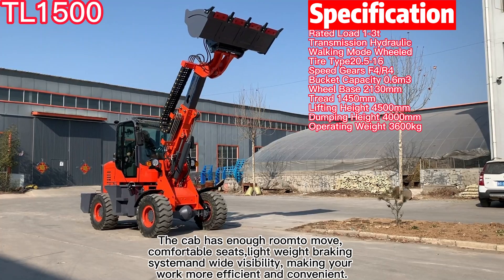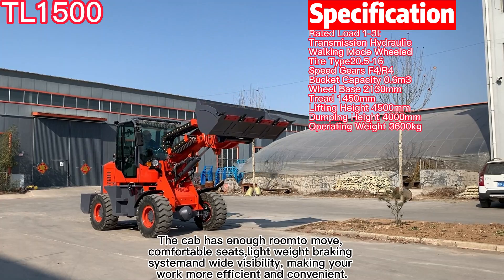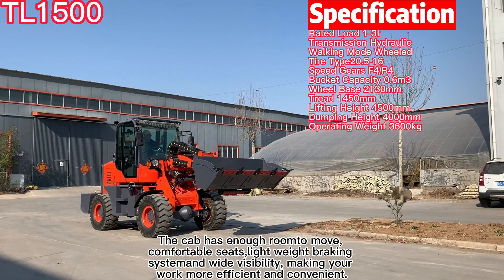The cab has enough room to move, comfortable seats, lightweight braking system, and wide visibility, making your work more efficient and convenient.